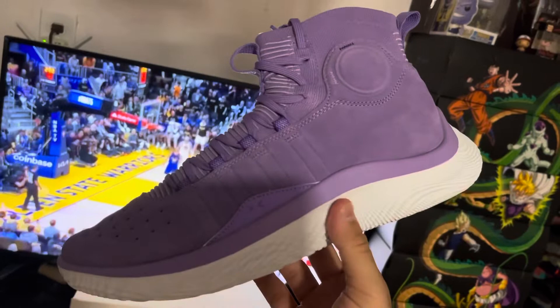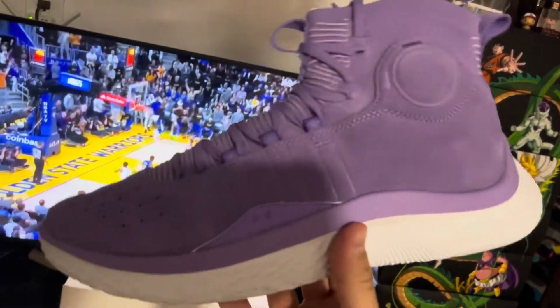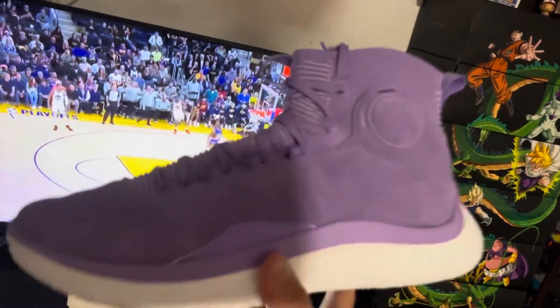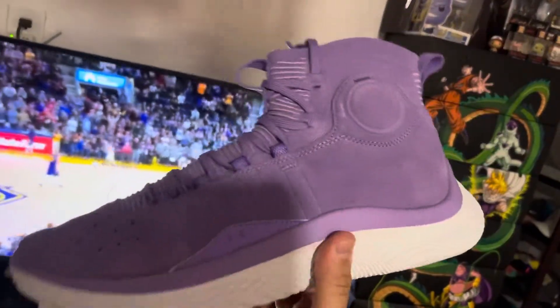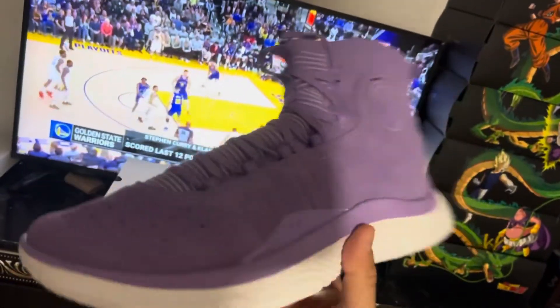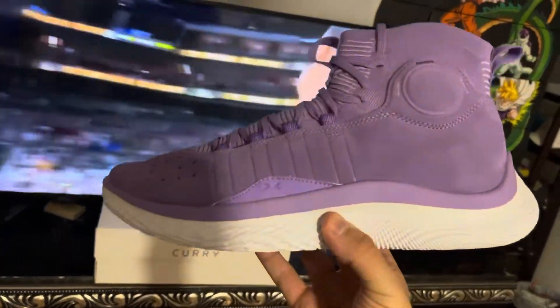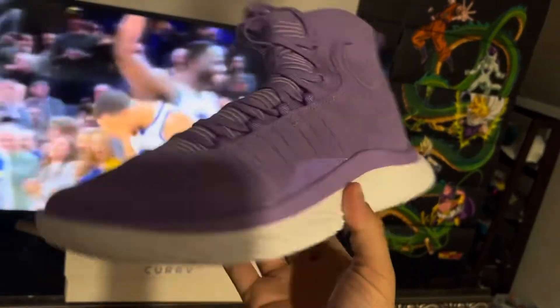This is more of a piece because he won the championship in these and he won the Finals MVP in these — that's what all the hype is about. These were very limited, very hard to get. I think it's been the hardest Curry to come out, even harder than the 2974s overall. It's more of a nostalgia piece.